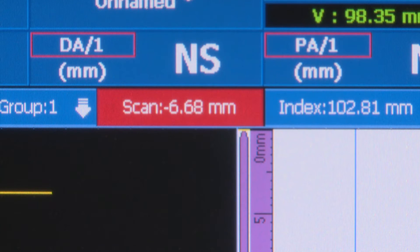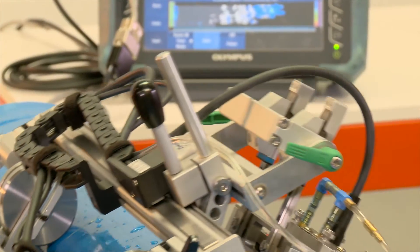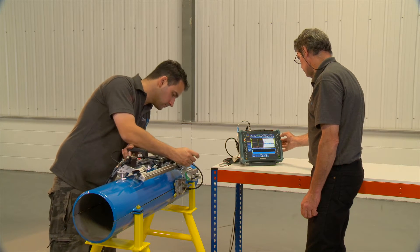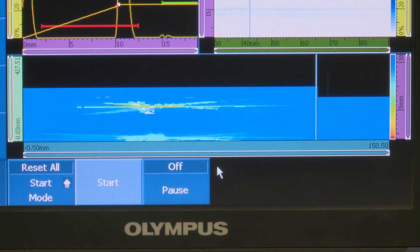Incorporated into the swipe scanner is an XY encoder, so we can encode its position around the pipe as well as along the pipe. The corrosion mapping data is interpreted by standard OmniScan software. The ultrasonic response and signal is picked up on an XY axis and then put into the computer system, making up a coloured image.